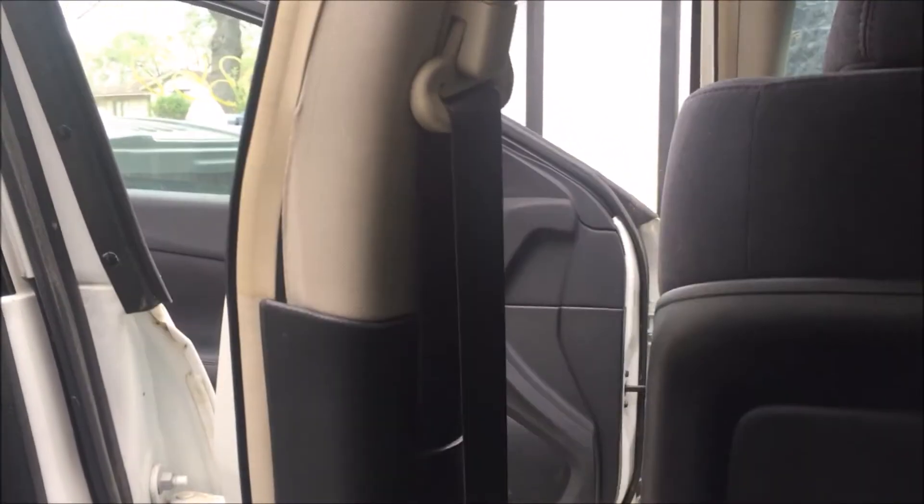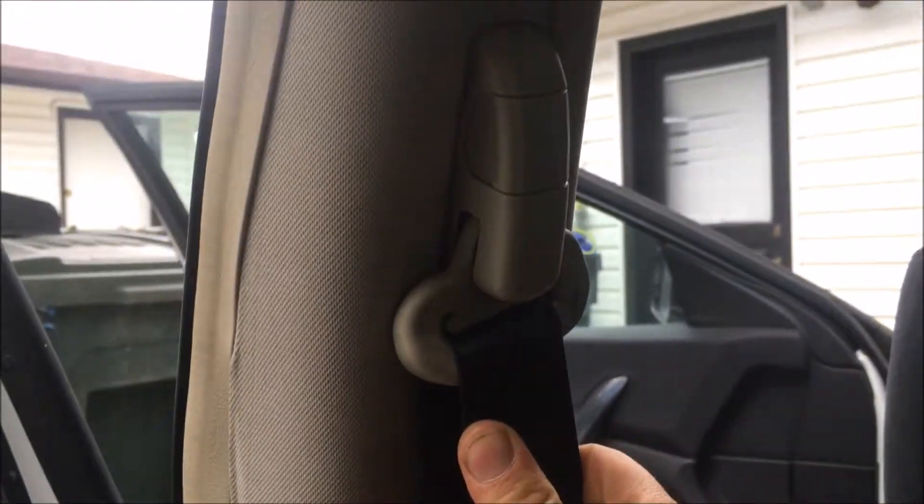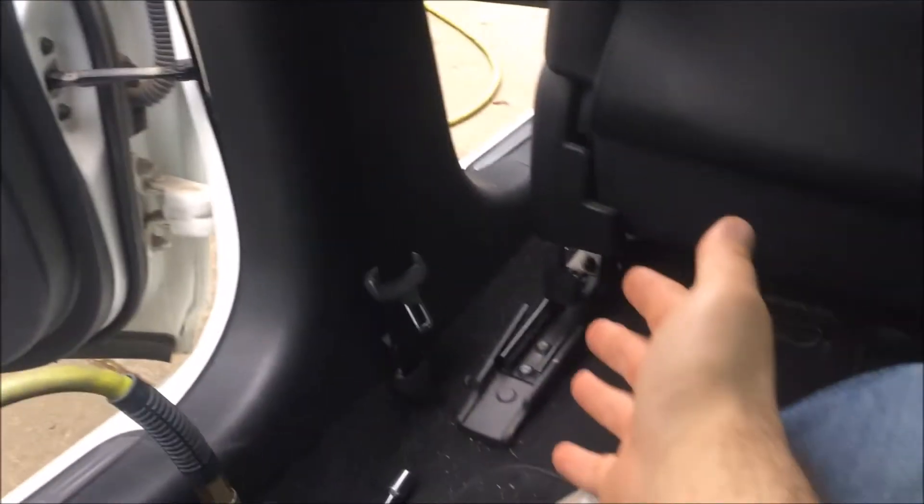Hey guys, welcome to another video. This is a 2013 Nissan Maxima and we're going to be replacing the front driver side seat belt. It was involved in an accident and the seat belt is jammed and locked. This is the front seat. First thing we're going to do is push the front seat all the way forward and recline it to give us room to work.